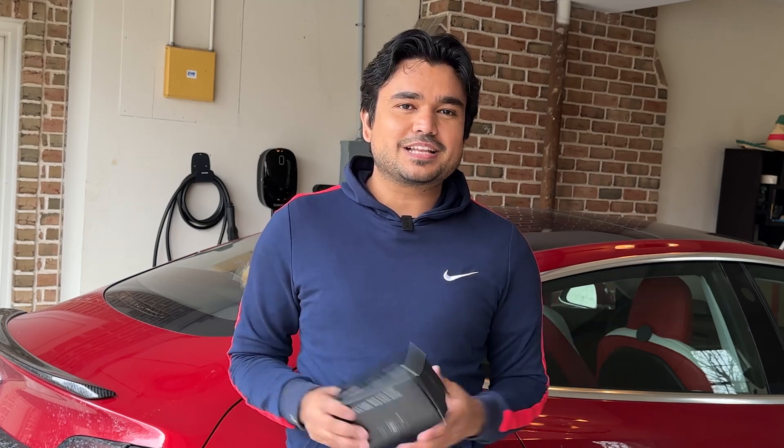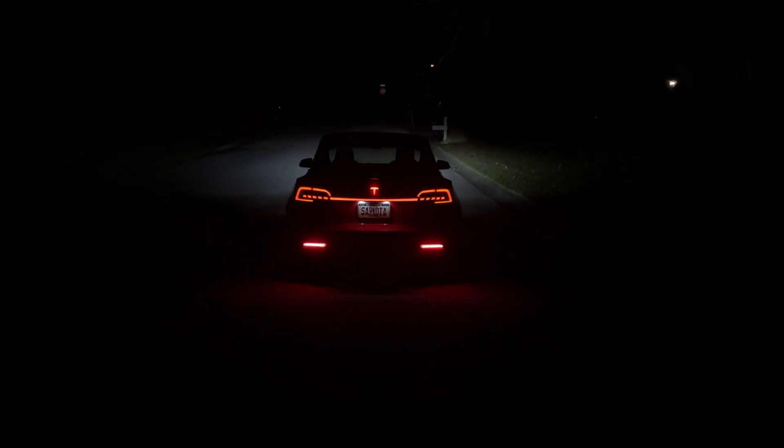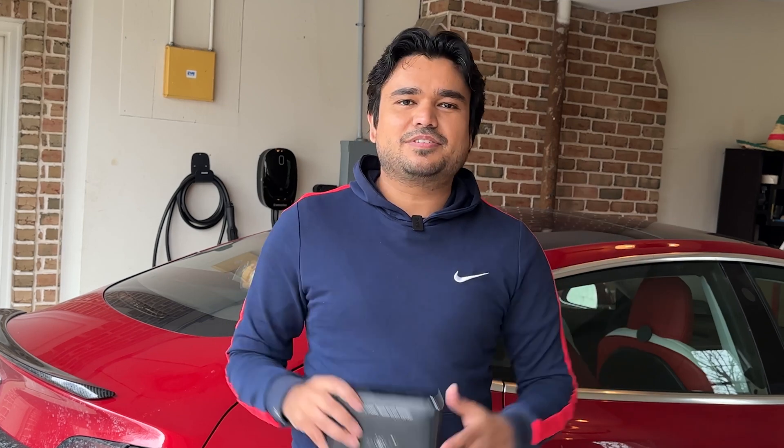If you are new to the channel, we cover a lot of Tesla accessories and modifications. We have done some crazy modifications on this channel, so if you would like to see videos like this in the future, please give us a thumbs up, subscribe to the channel, and come back next week for another Tesla video.